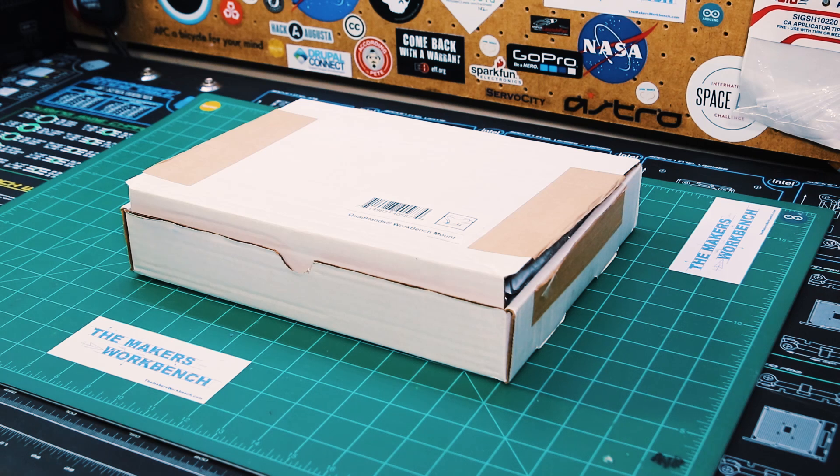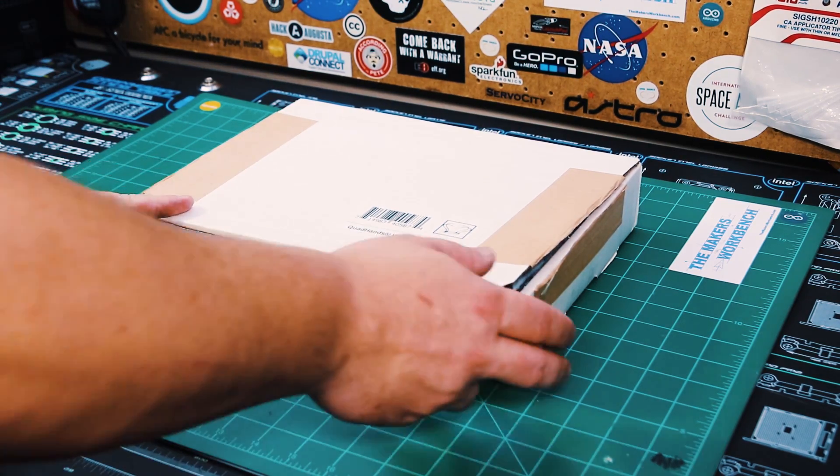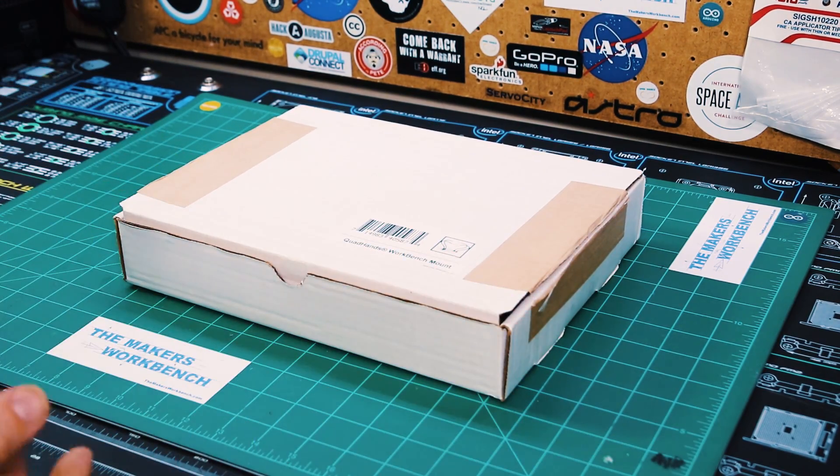I understand it's been a while since I've done a review — I've had a busy last year, as you can tell I haven't really posted a lot of videos. But today we're going to review something for my workbench that I've wanted for a long time. When the company that sells these reached out to me, I couldn't turn the offer down. What we're going to be looking at today is a sort of helping-hands device for soldering and assembling things on your electronics workbench.